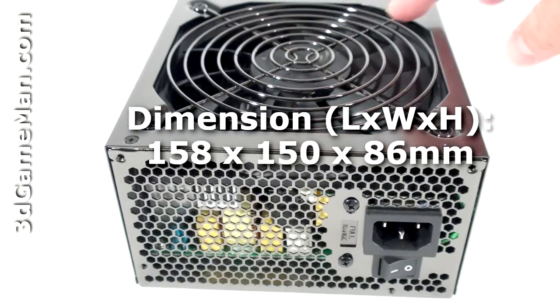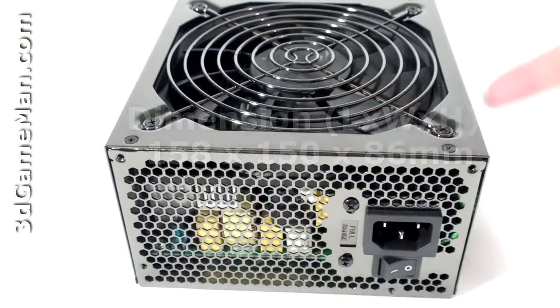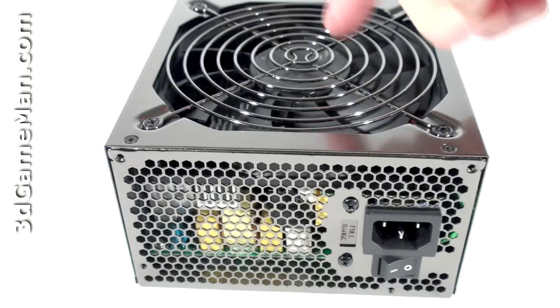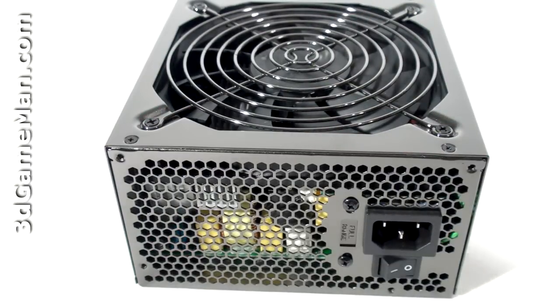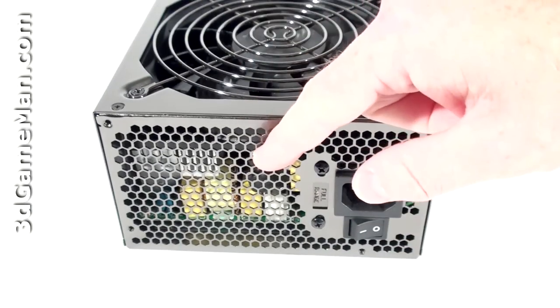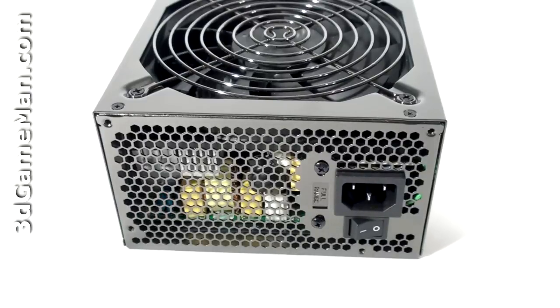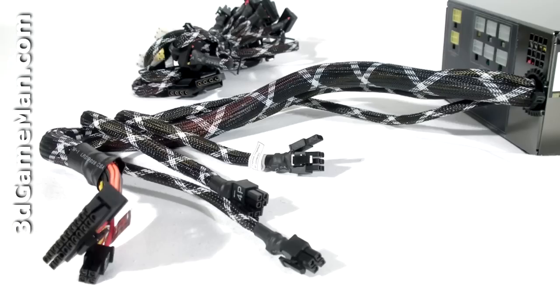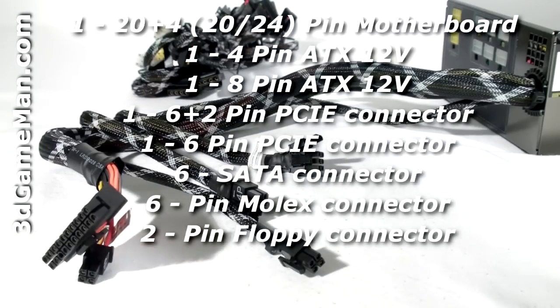Now let's have a closer look at this power supply. It has a fairly high gloss paint finish and the housing is steel. They include a temperature-controlled 135 millimeter fan, so the hotter the inside of the power supply gets, the faster the fan spins. The 135 millimeter fan and the honeycomb ventilation ensures maximum cooling, so the power supply should remain cool in almost any environment. Here's the power switch and the power cord connection.